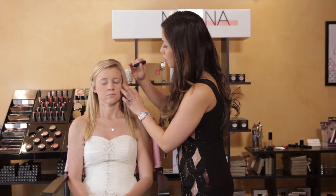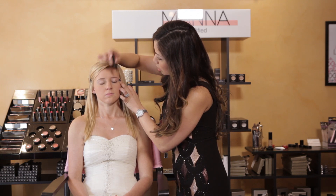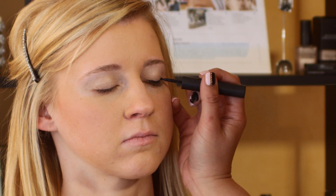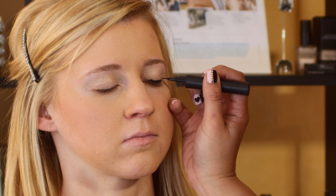For the liner, we're going to do a winged tip edge.